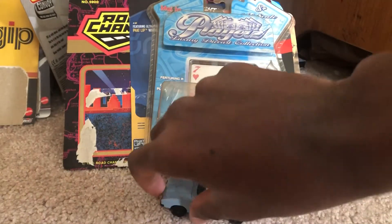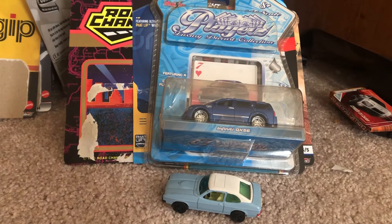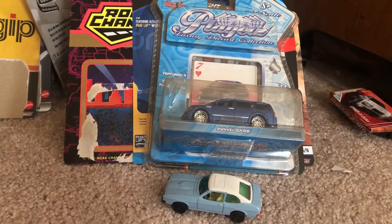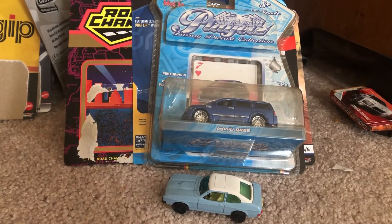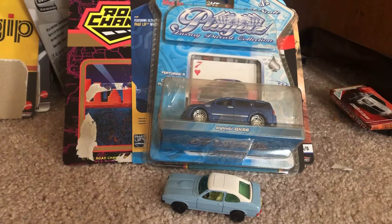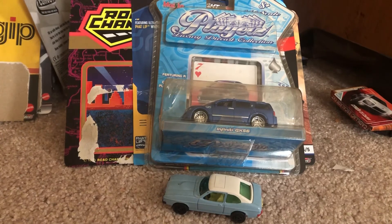Two great models. That'll do it for this quick review on these two models. These are probably the last two new models for 2020. 2021 is about to take its place on Friday, so whatever new models I get on that day, it's gonna be for that year. Until then, I'm Joel 20 Studios, and I'll see you all diecast fans next time — happy new year, peace!